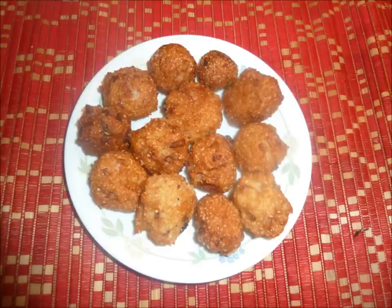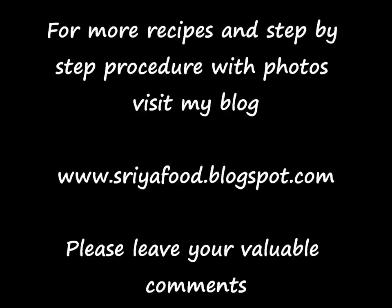Peanut chutney is also very yummy with this Punukulu. Yummy Punukulu are ready — they are very tasty, crunchy, and yummy. For more interesting recipes with step-by-step descriptions along with photos, please visit my blog at www.shriyafood.blogspot.com. Please don't forget to leave your valuable comments. Thank you.